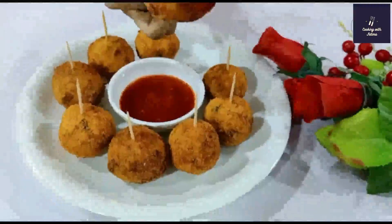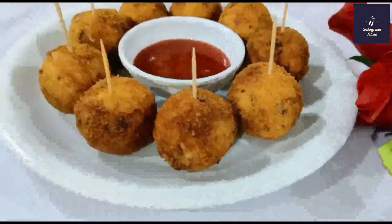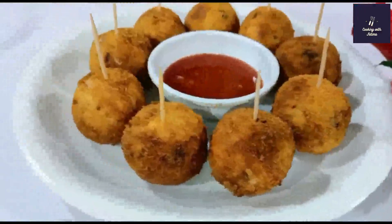In the name of Allah, welcome back to my channel. Today I am going to share a recipe of crispy chicken balls. It is very easy to make.